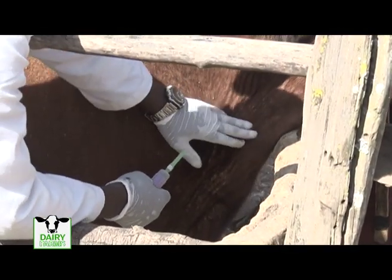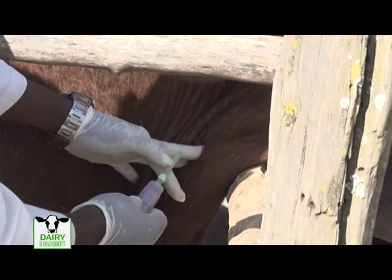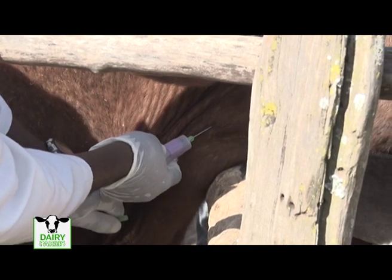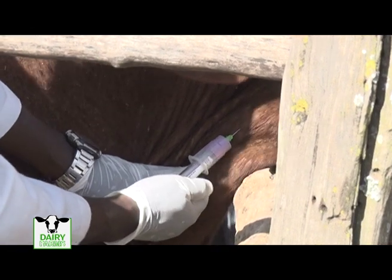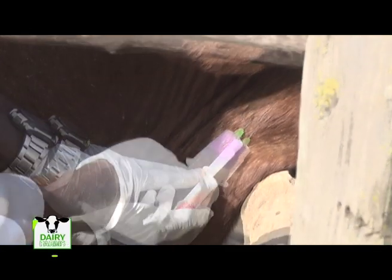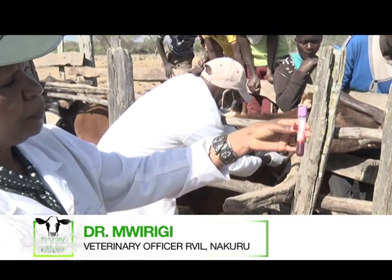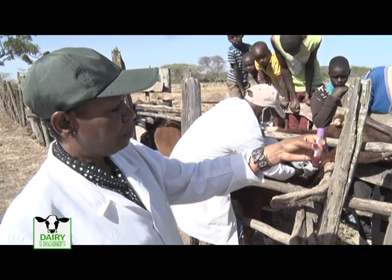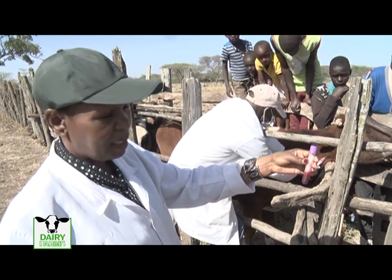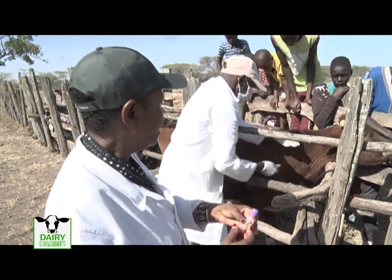The first step is to disinfect the area where you are going to collect the blood and identify the blood vessel, as he's doing here. Then open the needle, press the tube, and blood will just be sucked into that tube. We don't require a whole bottle — just about five to ten mls. This whole blood can be used for examining parasites and must be taken by a qualified animal health service provider.